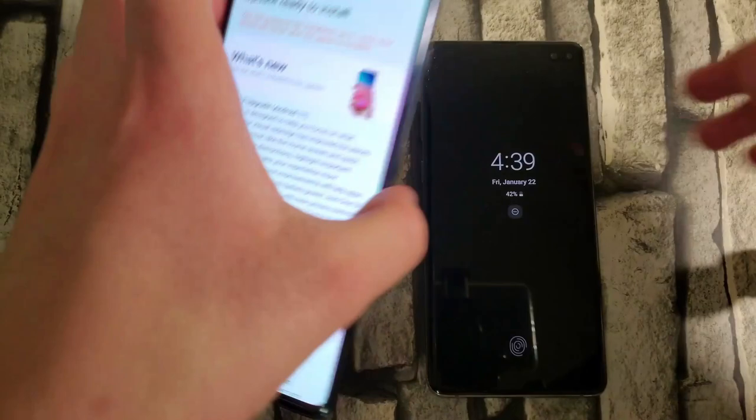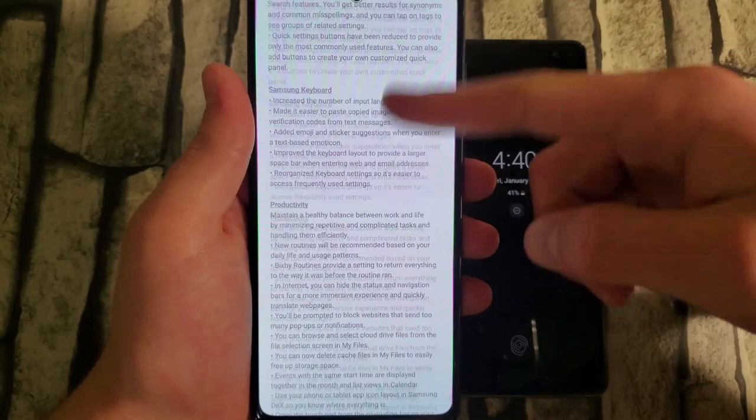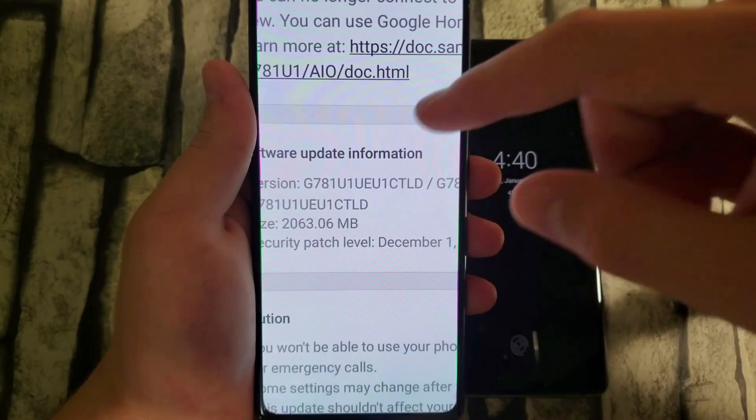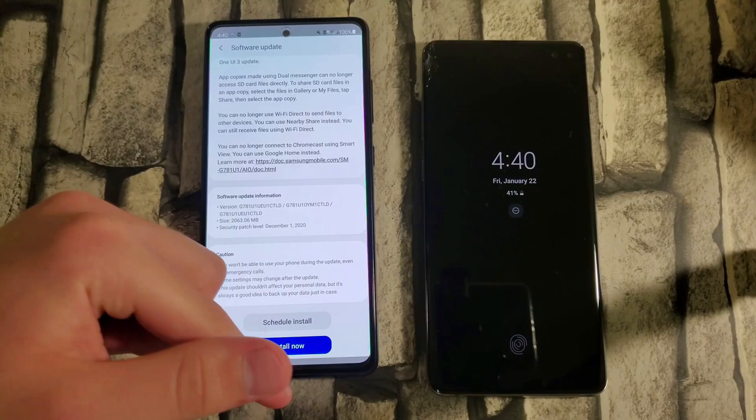Let me go ahead and show you the update screen I received. Here it is — you can see it's a screenshot showing: visual design improvement, improved performance, better customization, and enhanced features. There are tons of different things. The update size is pretty large, around 2063 megabytes, which is roughly 2 to 3 gigabytes, which is pretty much what should be expected.